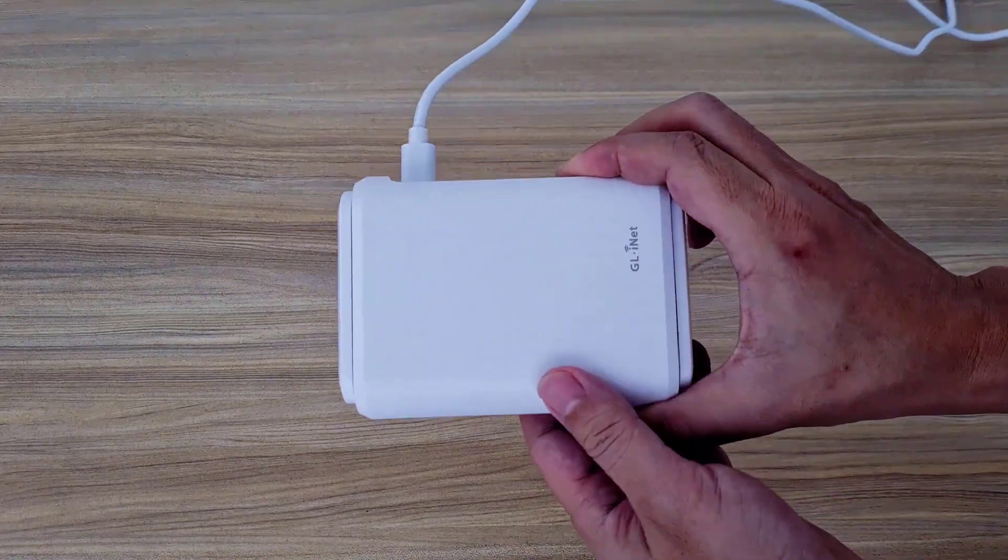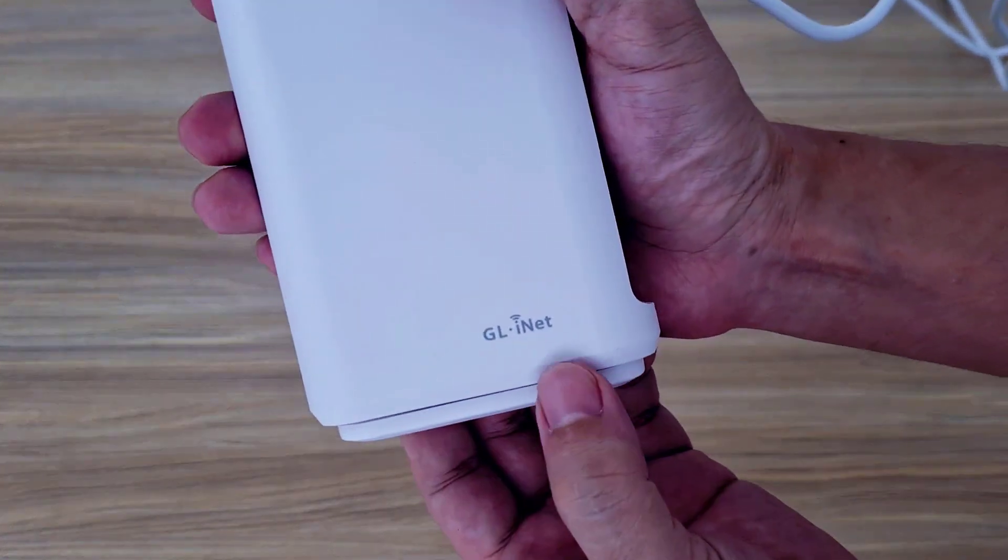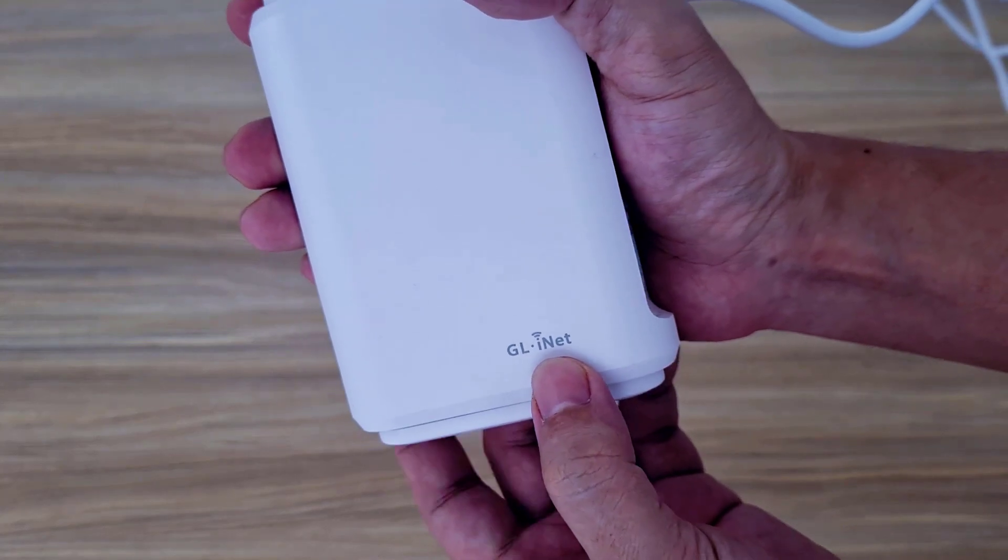Welcome to the GL.iNet router setup. This is the device — a compact device, great for travel.